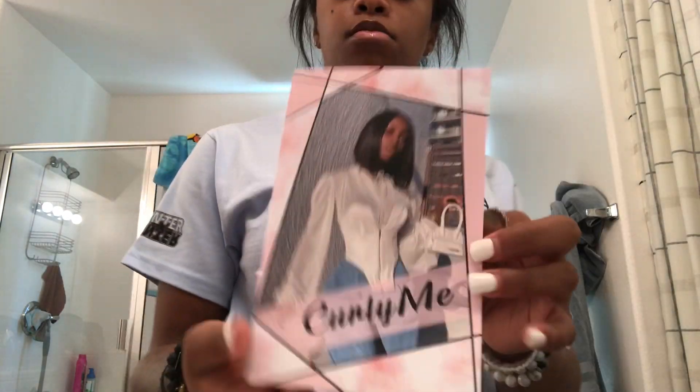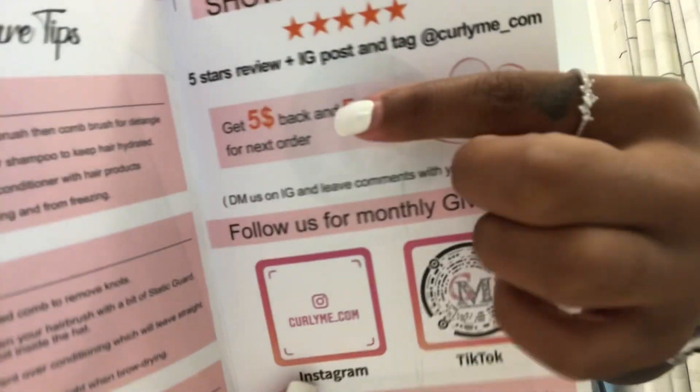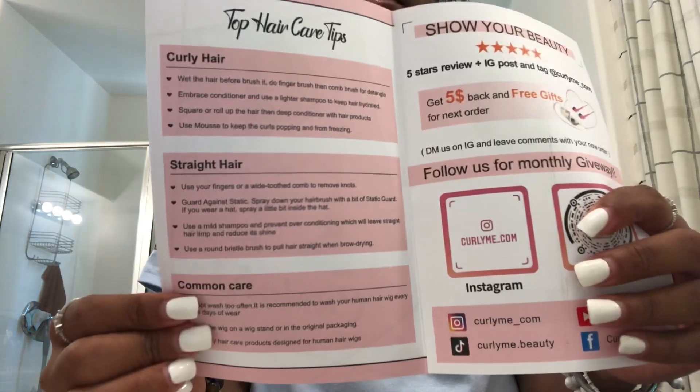What's up bunny bae, so today we're back on another hair video. Today we're working with the brand Curly Me Collection — this is the little pamphlet you get, free gifts and money back and all that good stuff when you shout them out. This is my first time working with this brand.